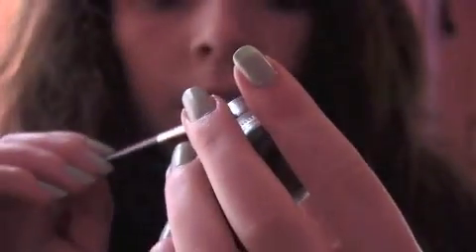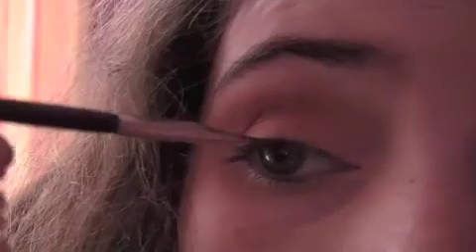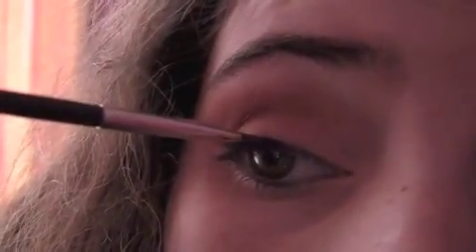Now we're going to put on some EOS lip balm, just before we go any further — I forgot to do it at the beginning of the video. Now taking our MAC Fluid Line in the 266, just tap it in and line your top eyelashes. Don't literally go like that, but put it on the skin above them.